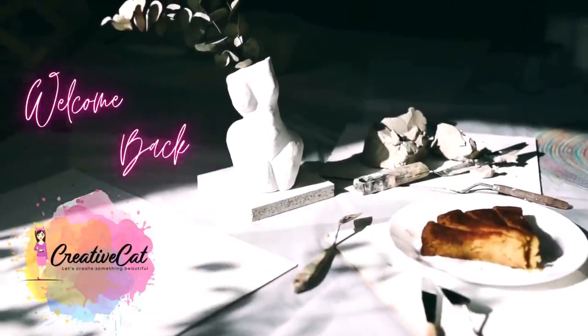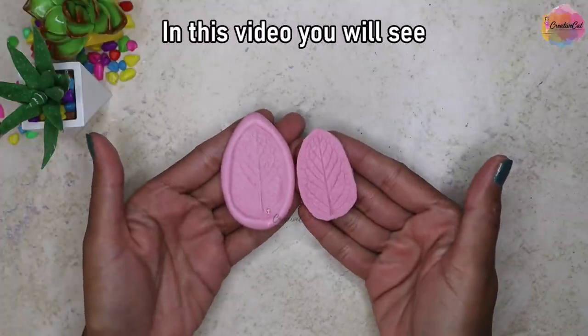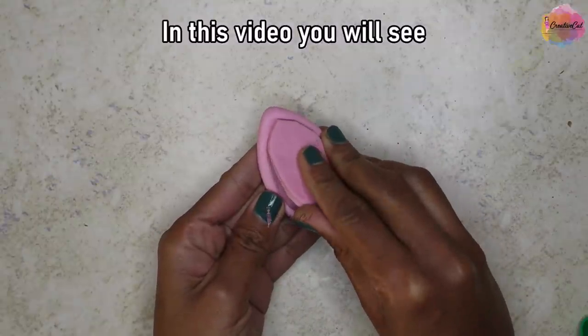Hello and welcome back to Creative Cap. In today's video, let's learn how to make leaf and petal veiners at home.